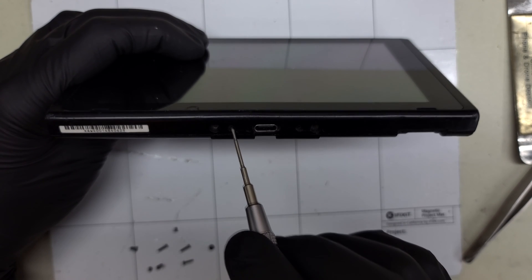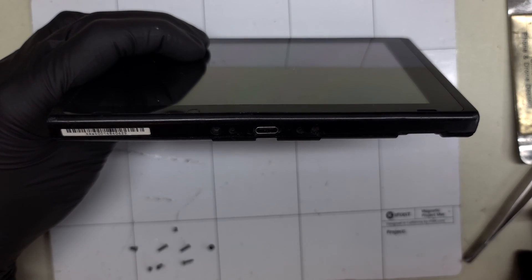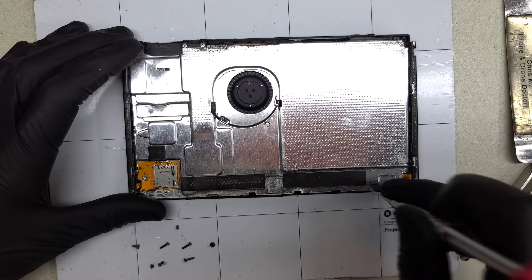Normally you would find two additional small Phillips screws at the bottom of the device. It appears these fell out some time ago — they are also easily stripped. With the necessary screws removed I'll remove the back panel, keeping it rigid as it can be cracked if bent too far.